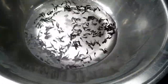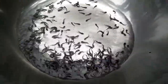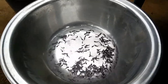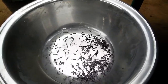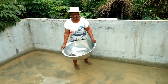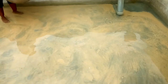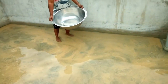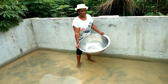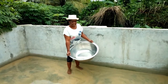You put the fingerlings back into the water inside a container. Now the fingerlings are ready to be introduced into the pond — this is known as stocking. As you can see, the water in the pond is clean, and the bottom of the pond is laid with sand to form a cushion for the fish.